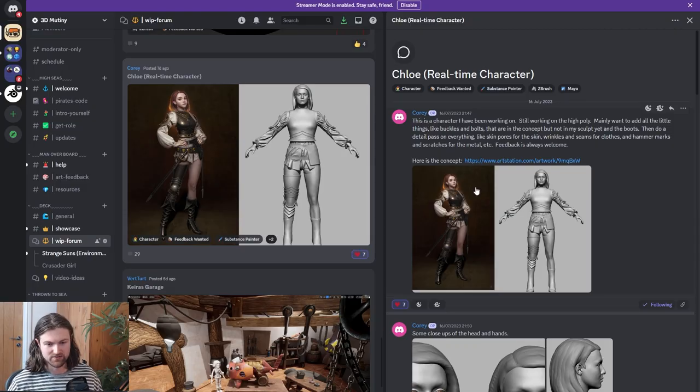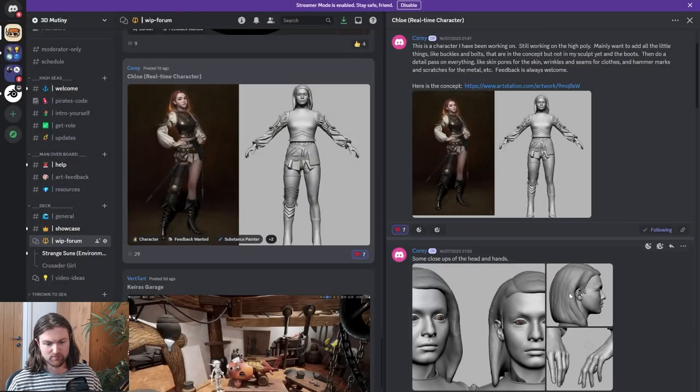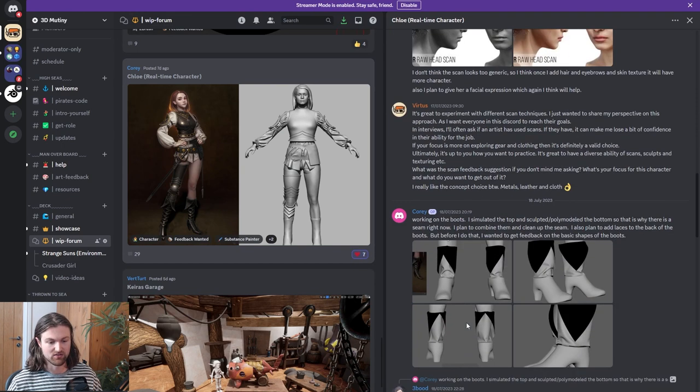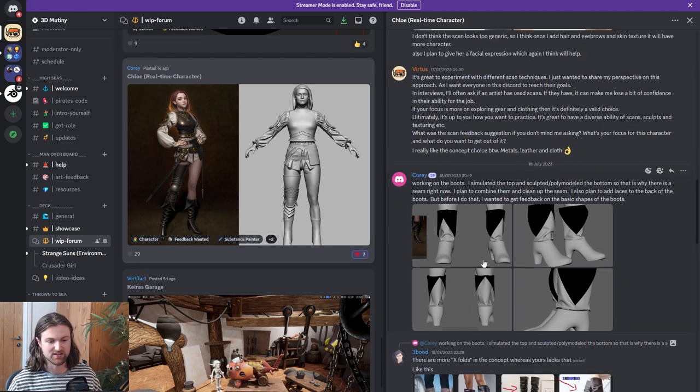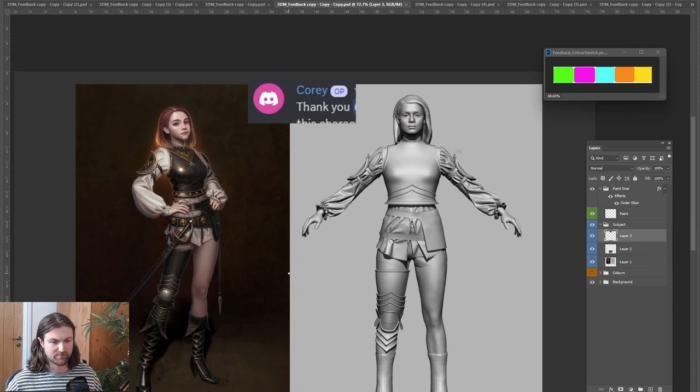The next bit of feedback is for Corey, who's doing a cloth and metals female character, starting from a scan base mesh and focusing on things like equipment and metals and different techniques. It seems like a good selection for the portfolio. In terms of feedback, the initial suggestions I'd make are on the overall stature of the character. I don't know how accurate you're trying to be to the 2D concept, but the concept is quite a slender character, elongated by the heels.